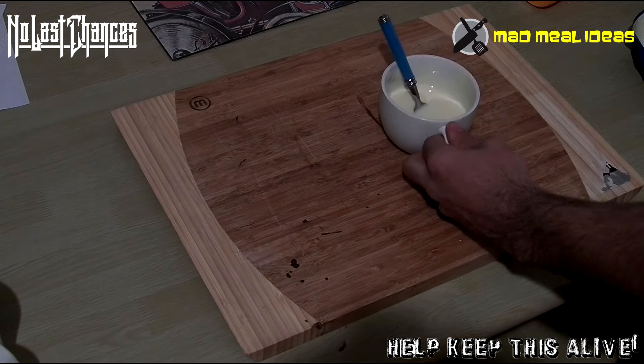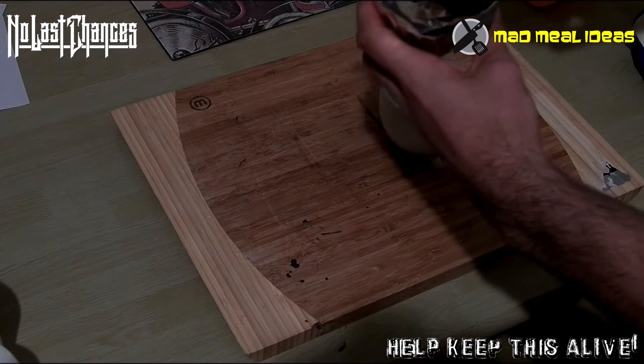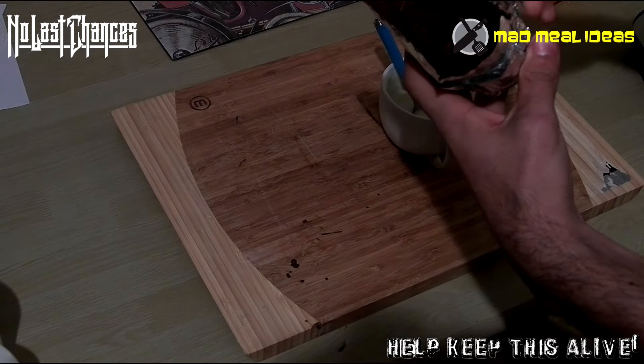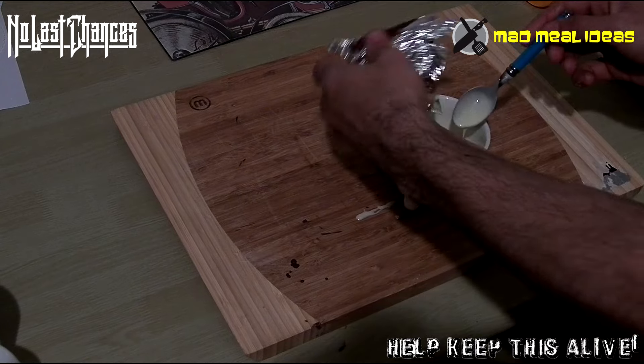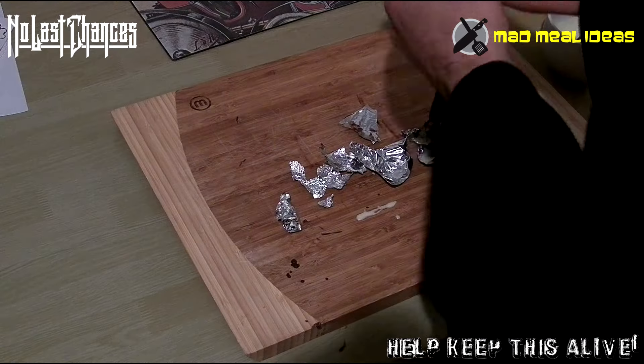Now we grab our white chocolate, grab our egg shells that we left in the fridge to cool down and harden, and layer the inside of those with white chocolate.